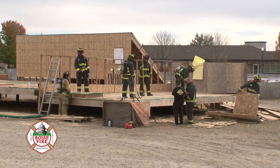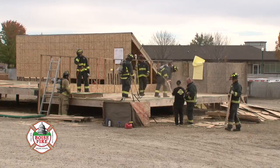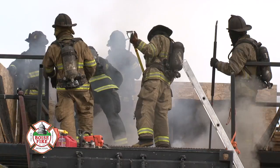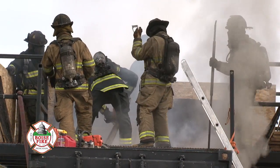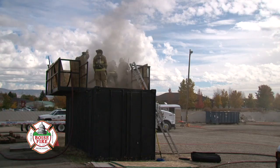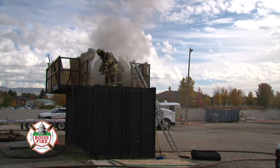We could teach the guys in a classroom environment what is expected of them, but until you come out here and put the air pack on, run the saw with turnouts on, and then add the element of smoke, we really don't know if a guy can perform or not. Putting them in this environment is really valuable to see how they react and whether they can actually do the technical skills we need them to do when they're on the job.